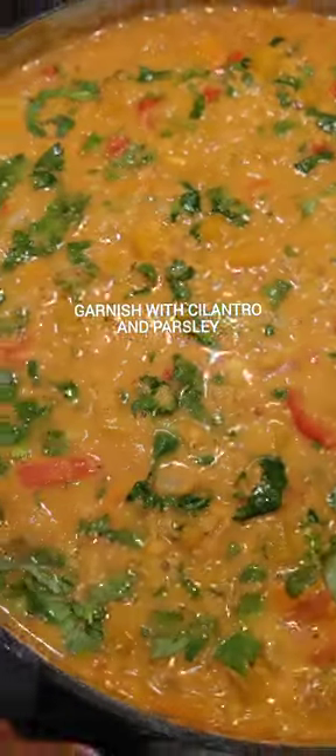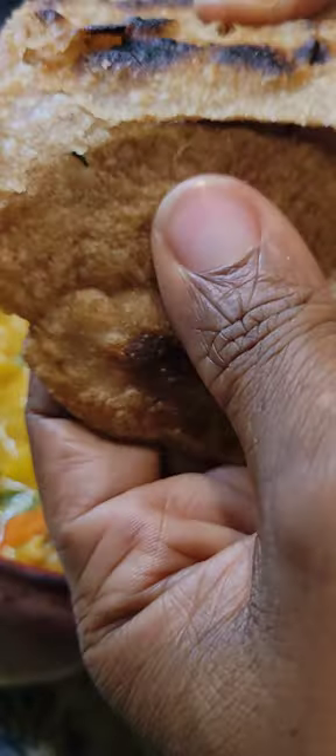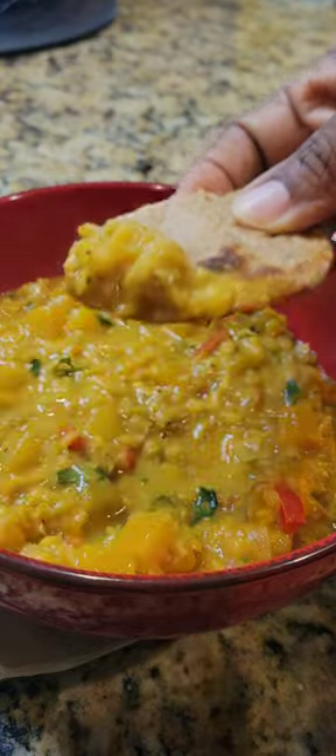And then there it is, y'all. Top it, garnish it with some parsley and cilantro. I gave that girl the first bowl, I had the second bowl. And of course, this was delicious and made with love.